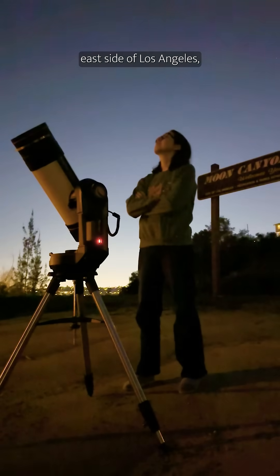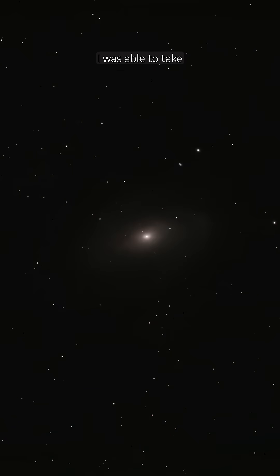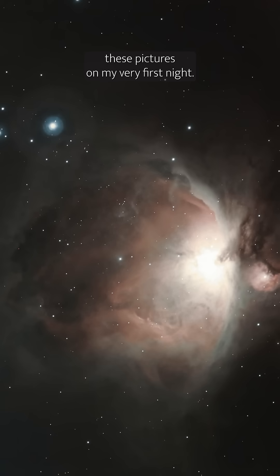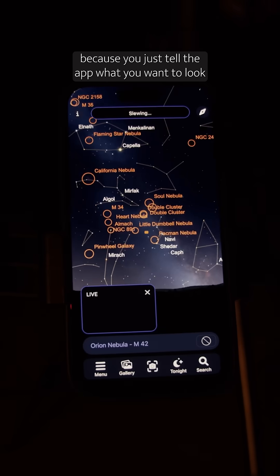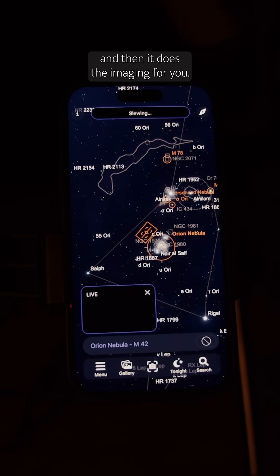I took it to a park on the east side of Los Angeles, and even in a light-polluted city with lots of lights around, I was able to take these pictures on my very first night. It's cool because you just tell the app what you want to look at, the telescope finds it on its own, and then it does the imaging for you.